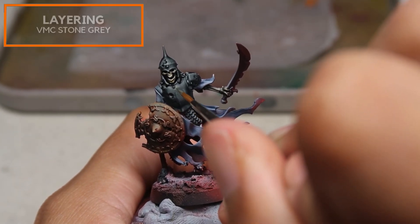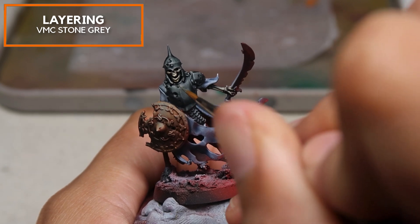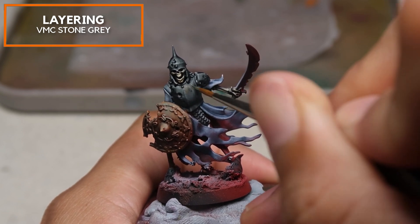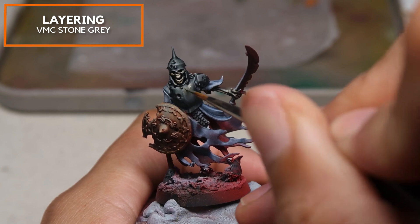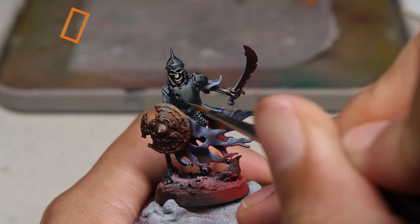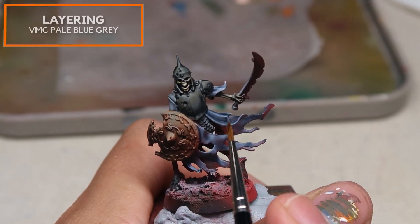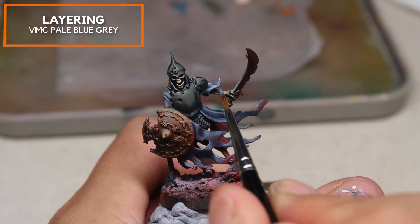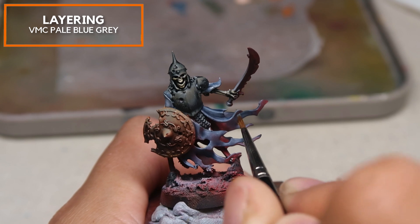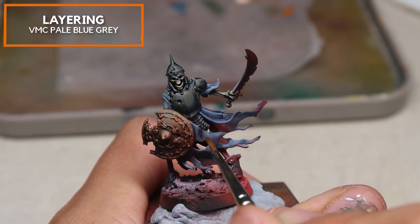Now here comes the fun part. I'm also going to be using Vallejo Model Color Stone Grey and just very lightly texturing the surface. If you've watched Richard Gray's video, he really does it in the most minute methods and I don't have his fine control — but I'm still trying my best, creating textures towards the transition areas. Then I'm going to be using Vallejo Model Color Pale Blue Grey, changing the textures very slightly. Instead of going in roughly one direction, I'm doing a crosshatch method — creating a very rough burlap texture on the blue cloth of the Ulfenwatch model.